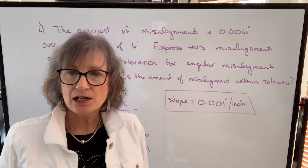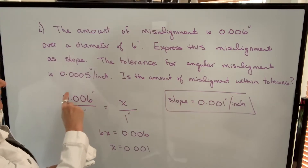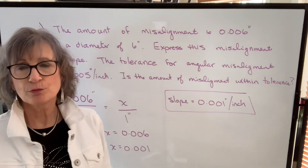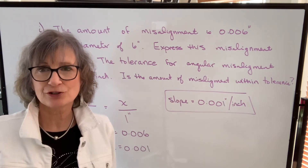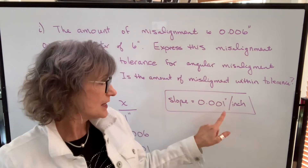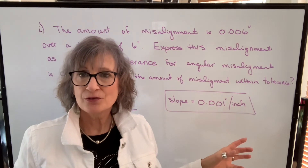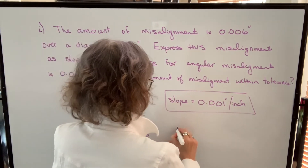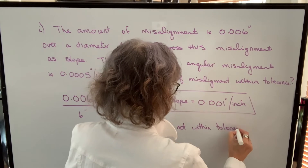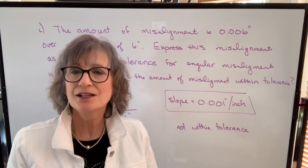The tolerance will be given and changes depending on the equipment. Let's say the tolerance is 0.0005 of an inch per inch — half a thousandth per inch. Our misalignment is one ten-thousandth of an inch per inch. Since our actual misalignment is greater than the tolerance, it is not within tolerance. Therefore, we're going to have to calculate what shim thickness is required under either the front or back legs to correct this misalignment.